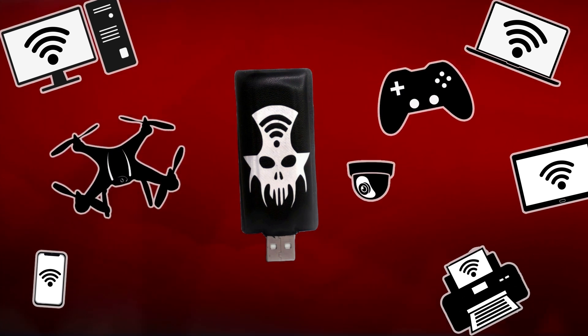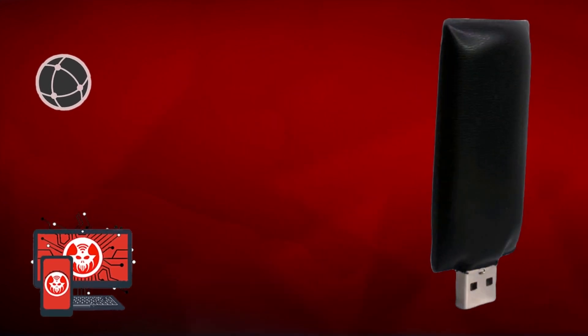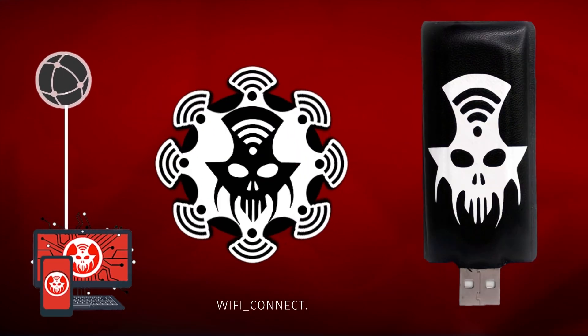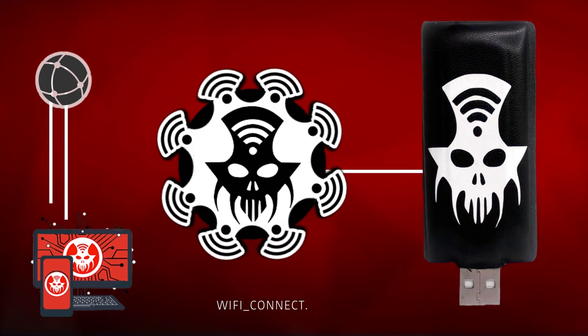It can work against everything that uses a Wi-Fi connection, even drones, game consoles, and wireless cameras. KAUS JAMMER can be remote-controlled through the internet, thanks to the unique function Wi-Fi Connect, that allows you to control all of the KAUS JAMMER functions from anywhere.